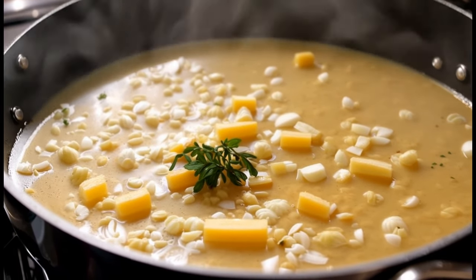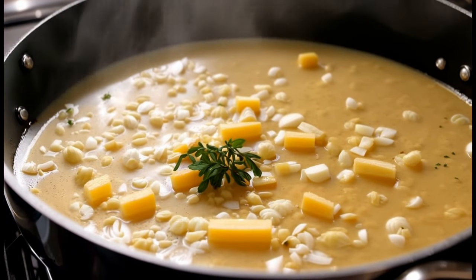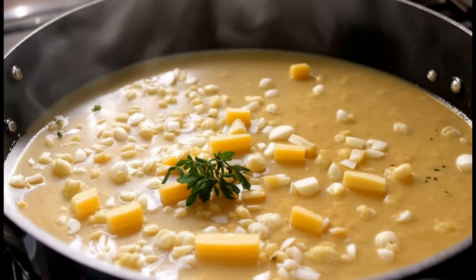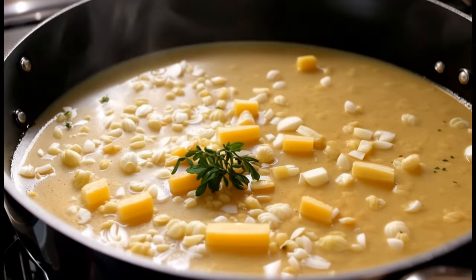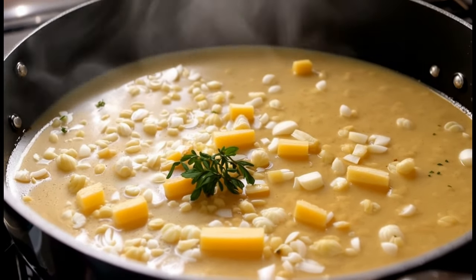Instructions. Step one: caramelize the onions. In a large pot, melt the butter over medium heat. Add the sliced onions and garlic and cook for 10 to 15 minutes, stirring occasionally, until the onions are soft and caramelized. Sprinkle in the sugar to help with caramelization.